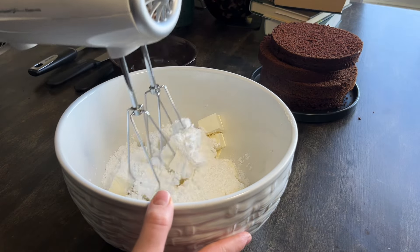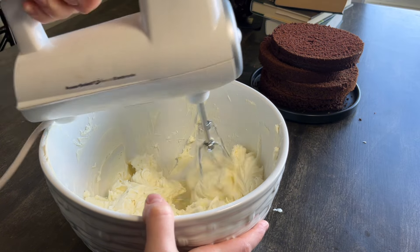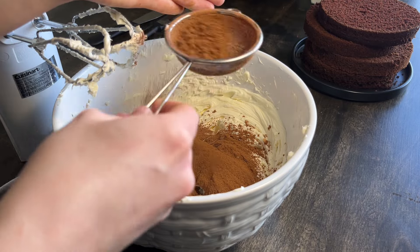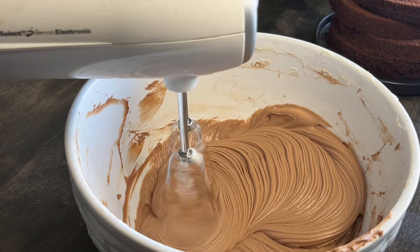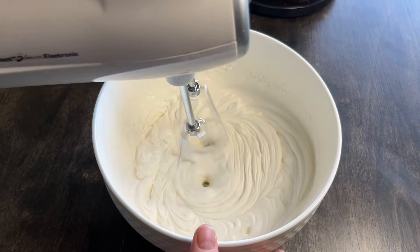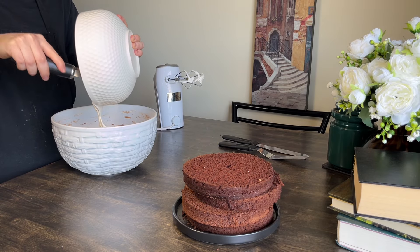For a light cream cheese frosting, whip cold cream cheese with icing sugar. Make sure to scrape the sides to break all possible lumps. Add cocoa powder — always sift it — and beat for a few minutes to reach a smooth texture. Set the bowl aside and whip some whipping cream and vanilla extract until soft peaks form. Mix the two parts together for another minute.